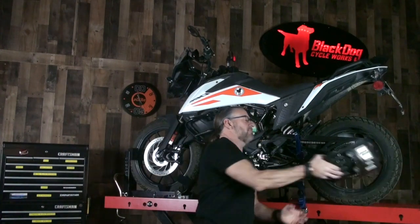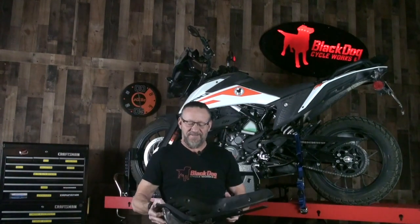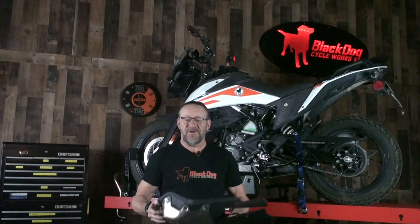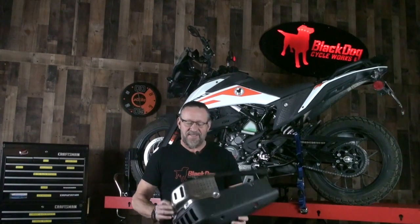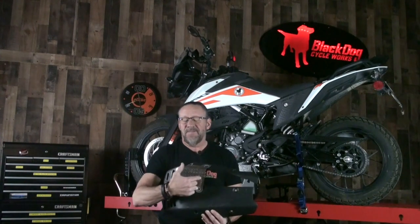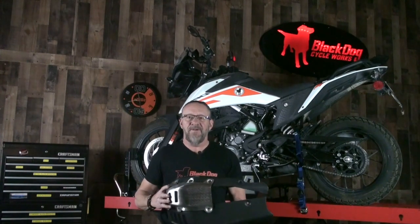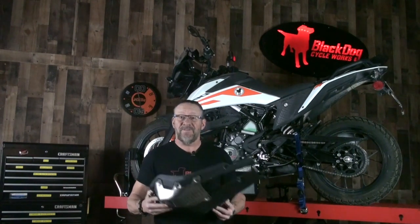First, let's look at the stock setup. This is what comes stock on the bike. We're not sure what it's trying to pretend to be, but it sure isn't a skid plate. I wouldn't even say it's a splash guard like some models — it's kind of a joke. Mostly plastic, with a little piece of aluminum foil on the front. As you can see, the bottom is completely open, which exposes the header pipe, which is definitely a risk. So the first thing we're going to do is throw this out, because it's worthless.